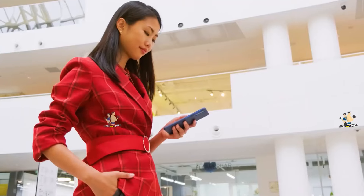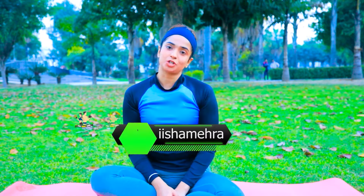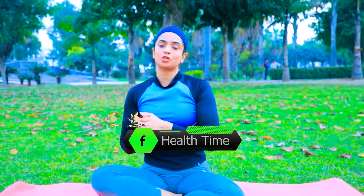Your exercise is complete here. Guys, I hope that my workout was very helpful. If you want to see something new, don't forget to like. You can follow me on Instagram — I am Isra Mehra. Subscribe to my channel. Bye-bye, take care, stay healthy, love you all.